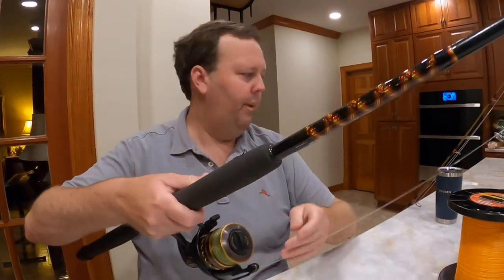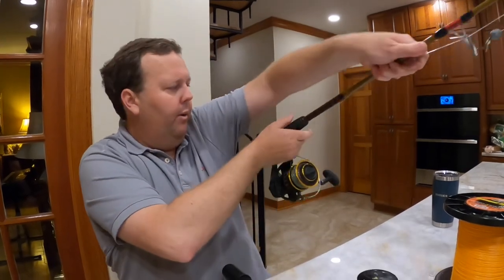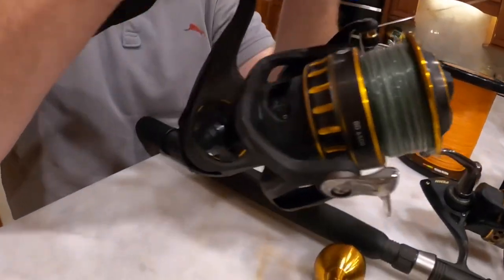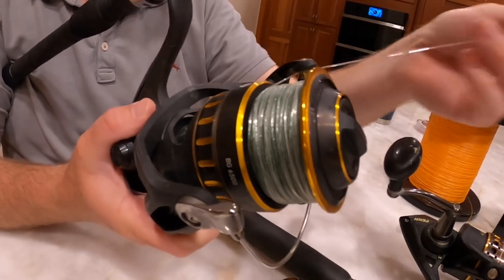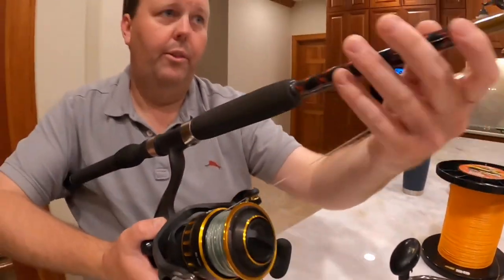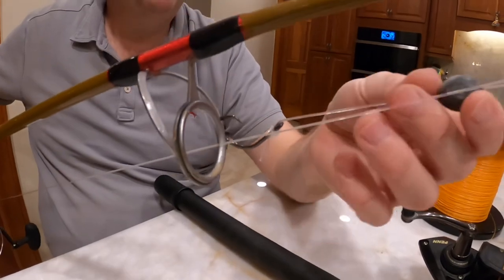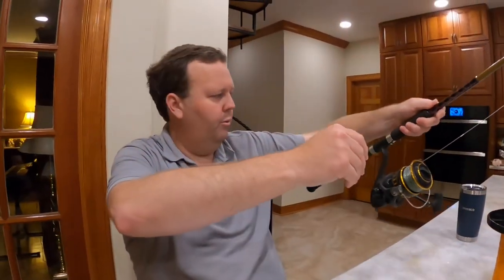Just to show you a comparison — everyone likes to compare reels and look at the size difference — this is the BG6500. We did a reel review on it and caught a lot of big fish. It's the same identical setup: 50 pound braid coming up to basically 50 or 60 pound fluorocarbon with the same setup. This one has a little bit bigger egg sinker; we might have been in deeper water. Typically inshore within 20 miles, a half ounce egg sinker will be sufficient.